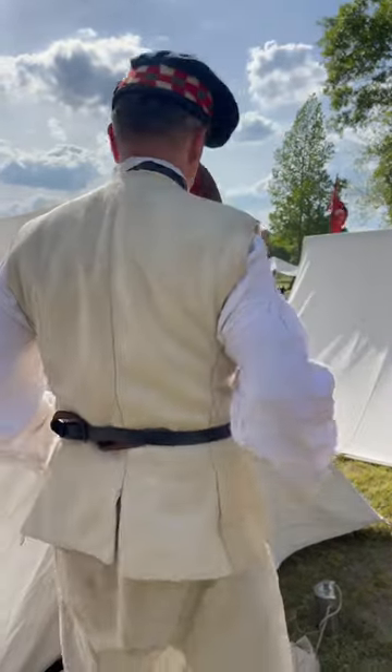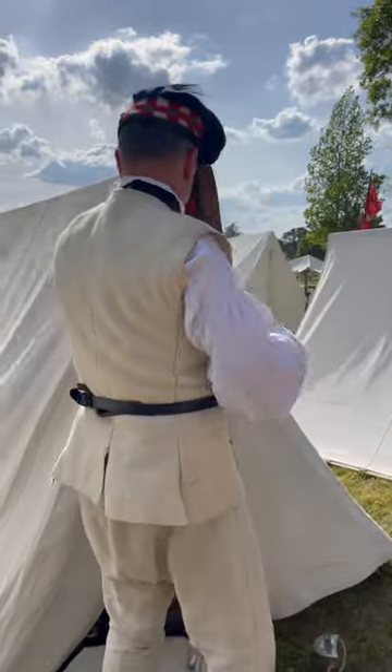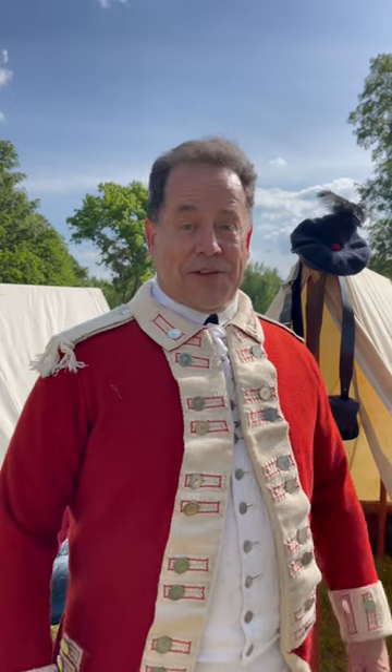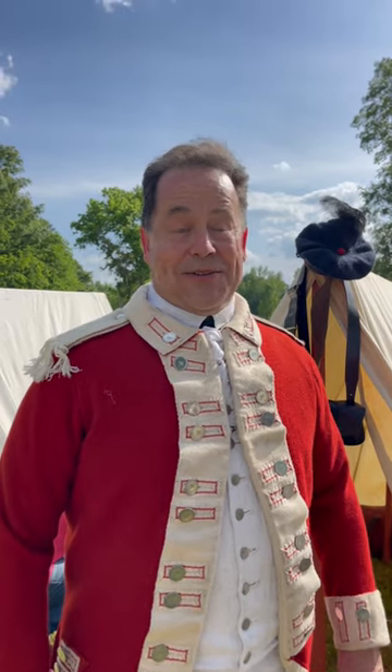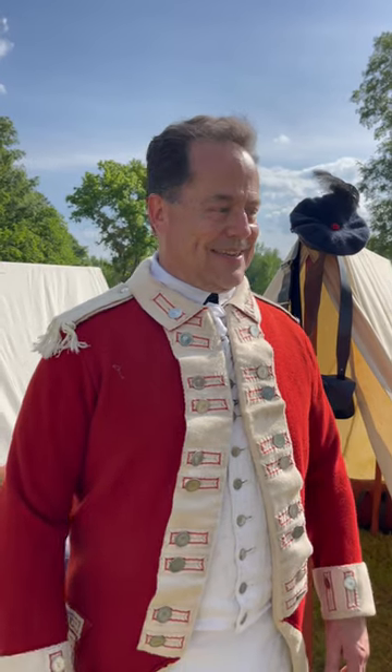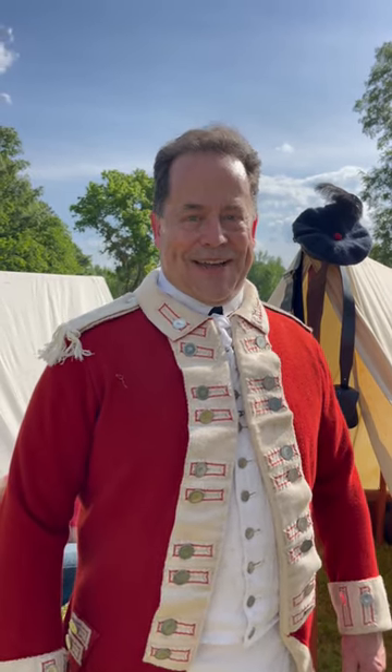So you're wearing something wool under something wool, and then under that it's a linen shirt. It's the uniform obviously, but it's the same uniform regardless of the time of year — this is what's going to be keeping you warm in the wintertime and it's going to keep you warm in the summertime too.